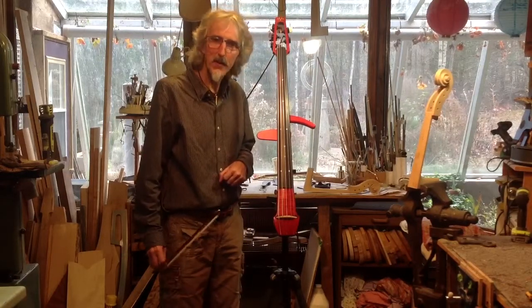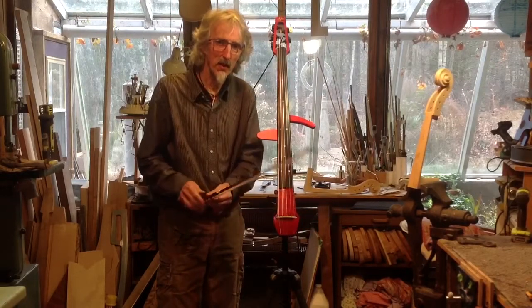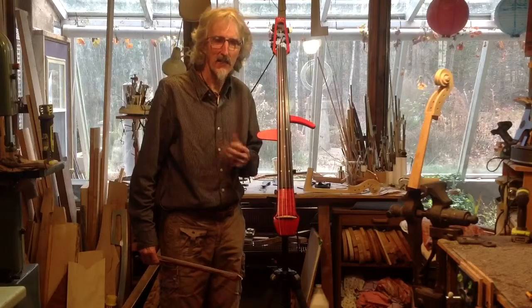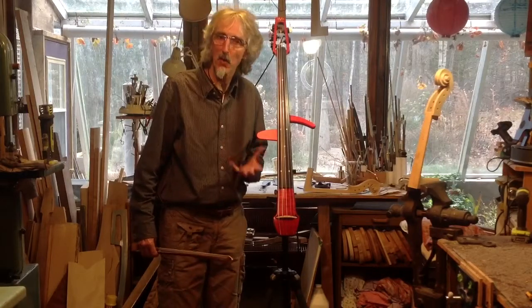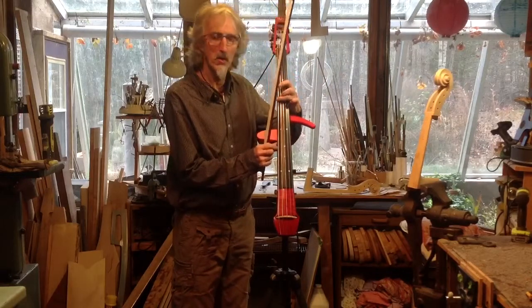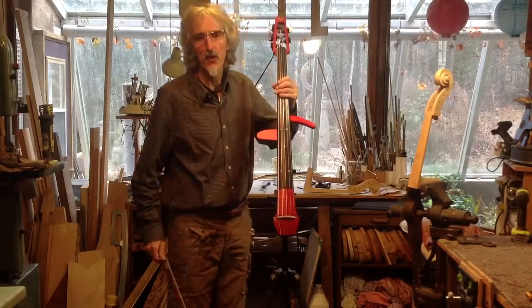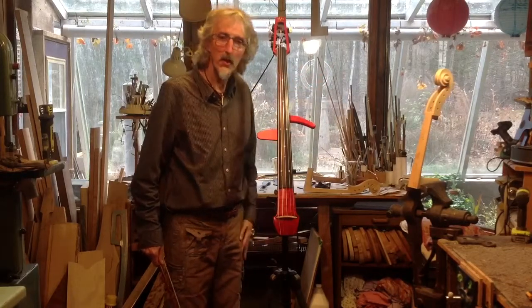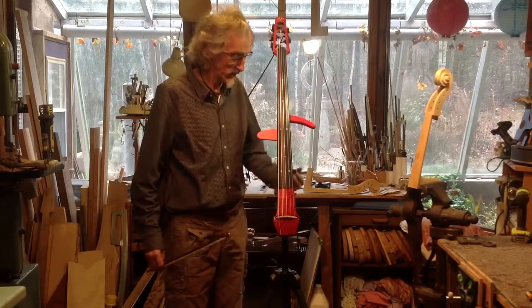I'm going to give you a little demonstration here. I'm a violinist, so I'm not really going to do anything more than just bow it for you. This has got the low F on it — if you're in a band, you may want this because it lets you go into the bass range. If you're a soloist, you may want the high E, which gives you lots more range up there, another string to play on.